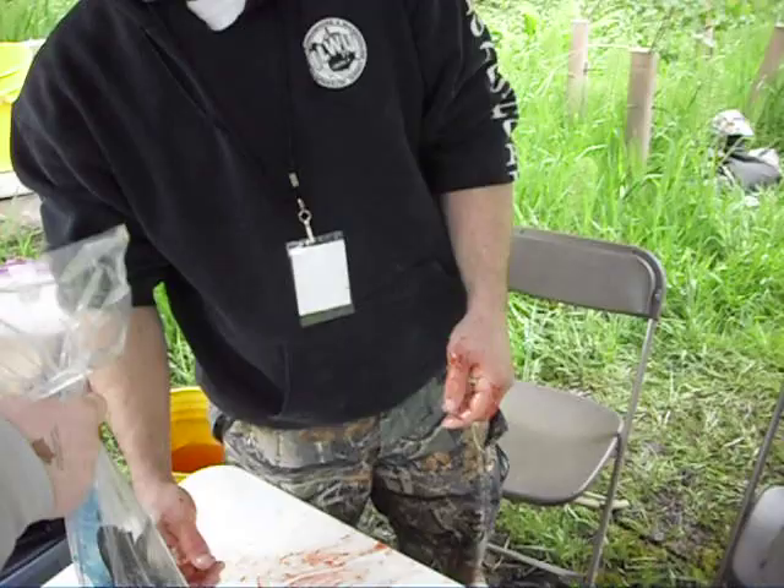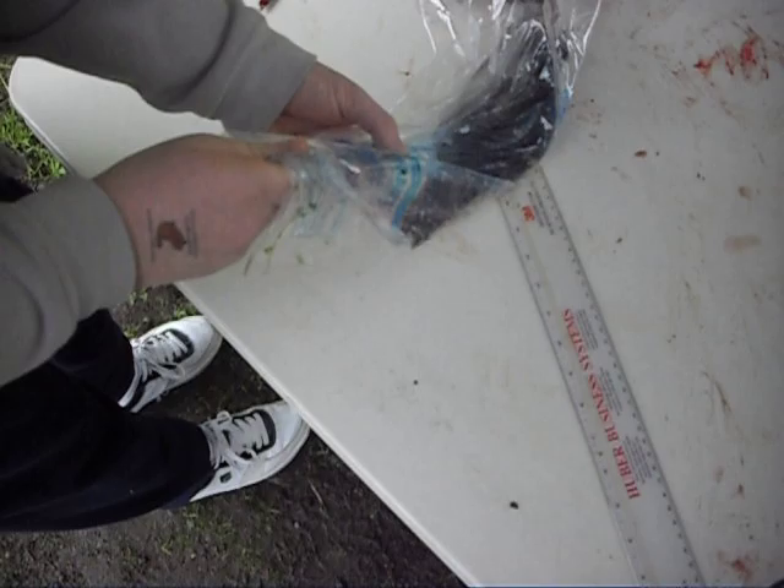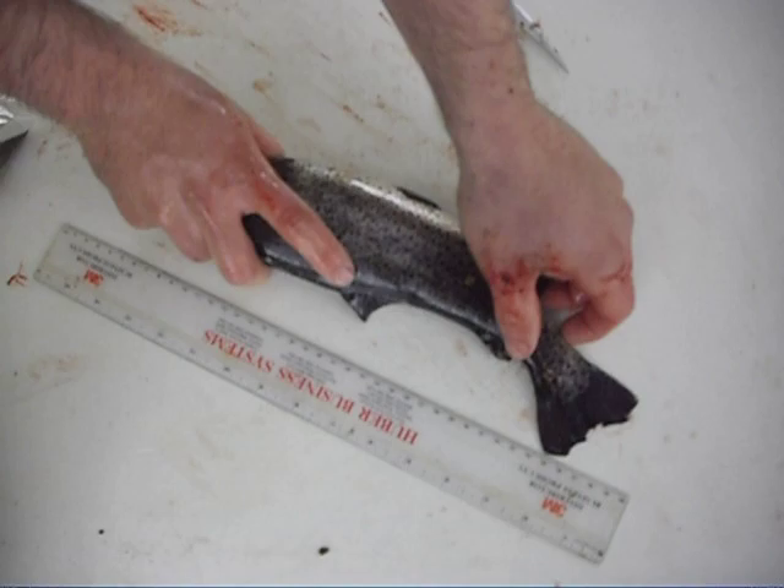Okay, ladies and gentlemen, we're back because someone has a fish, so let's check out the biggest fish ever. Let's see what we got. This one's gonna stay alive. Okay, let's see how it goes.